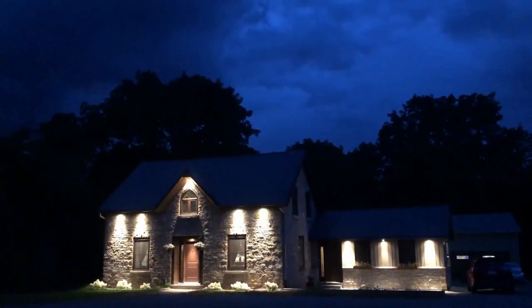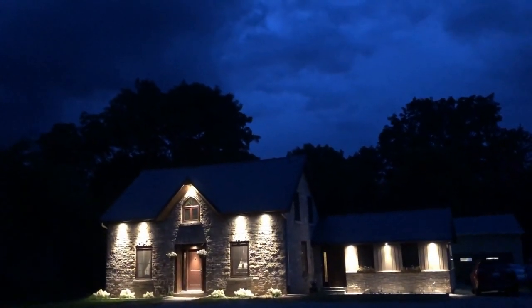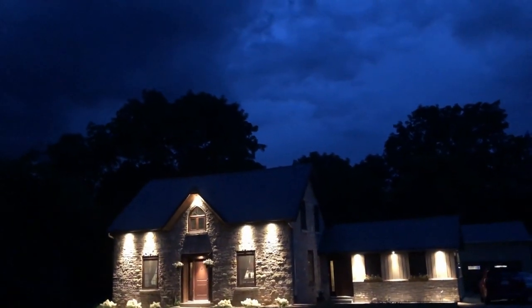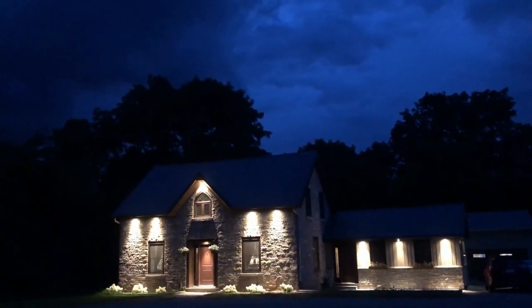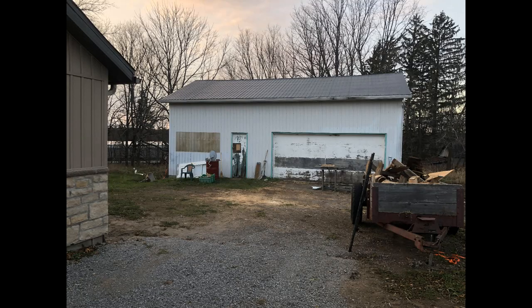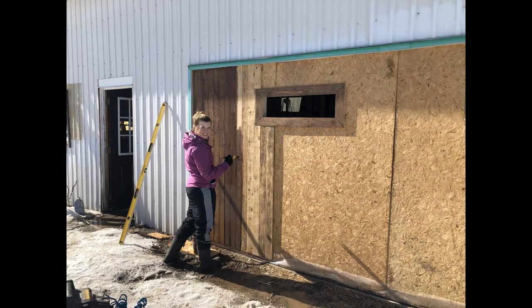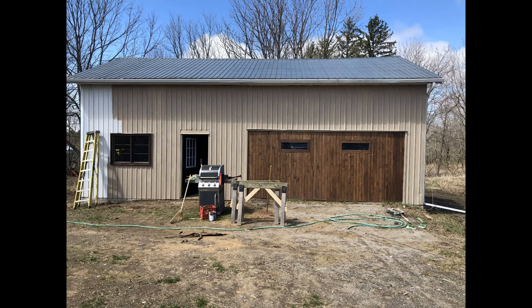Thanks for making it to the end of the video. It was definitely a big task and I would like to thank the love and support from friends, family and of course my wife Jillian. As a bonus, I included the progress of the shop as we painted it, installed an overhead door and a car hoist. Thanks for watching and stay tuned for some more videos.